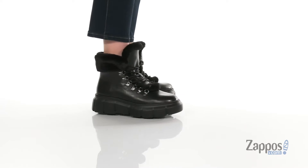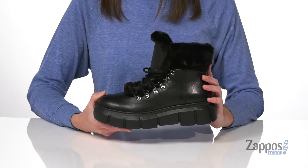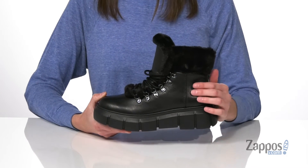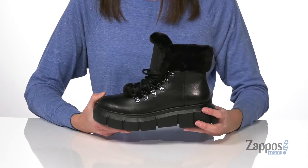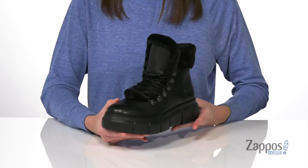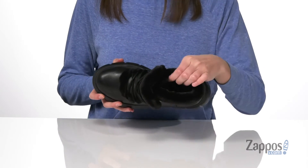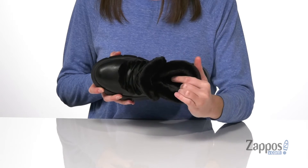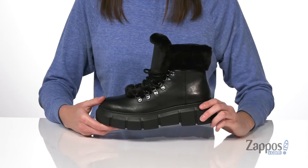The chunky midsole on these boots makes them look really cool and edgy. They pair great with distressed denim this season. The upper is made of a smooth leather and it has a faux fur trim around the collar and down the tongue. There are full laces at the top for a secure fit, and inside has a super soft lining and a padded footbed down at the bottom. It's all on top of a textured outsole.